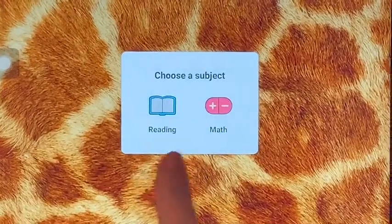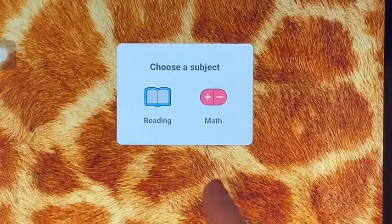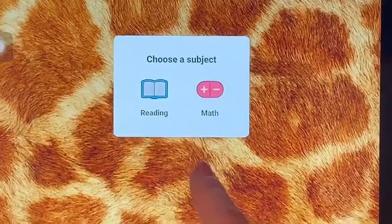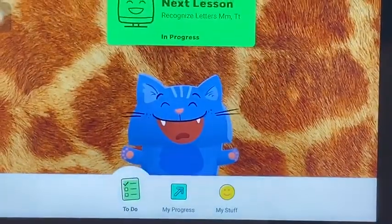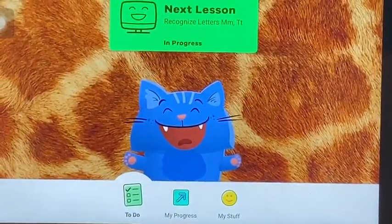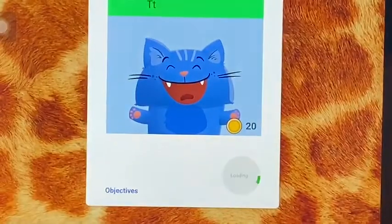Do a little reading and a little math every day. We would like the students to do at least 45 minutes a week or more. So once you click a subject, it will tell you what your lesson is and you click on the lesson and the children know what to do from here. Thank you.